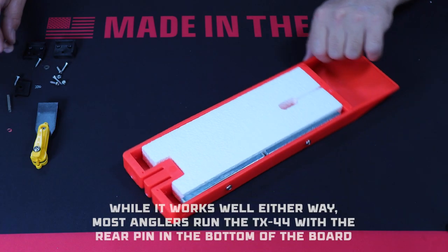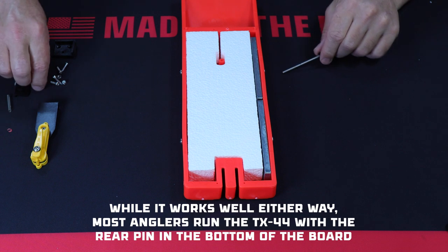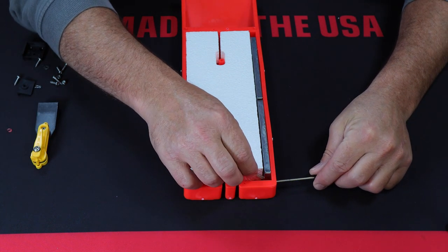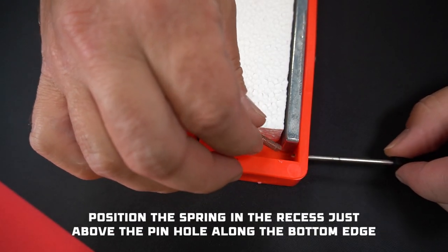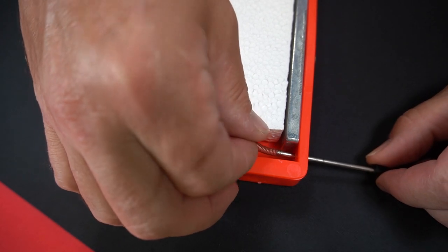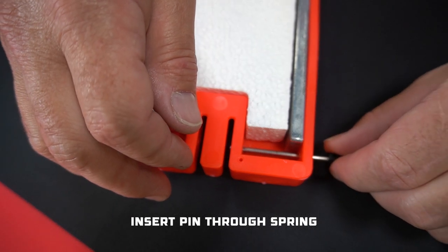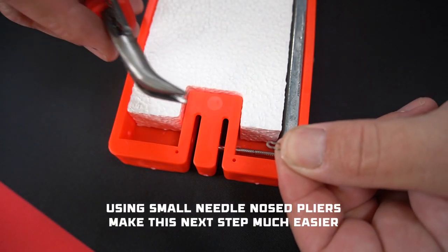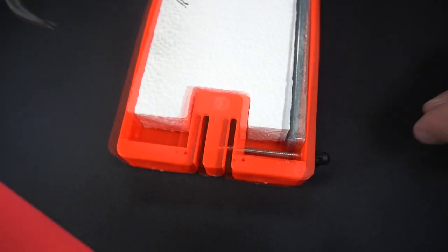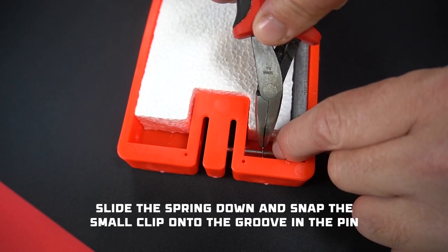For step two we're going to install the rear pin. Although it can be installed on either the top or bottom of this board, most customers prefer the pin on the bottom for the TX-44s. Locate the stainless steel pin and spring. Position the spring inside the recess in the bottom back corner of the board and feed the pin through the hole in the bottom edge of the board and then through the spring. Now grab the tiny hairpin clip with your needle nose pliers, compress the spring a little until you can see the groove in the pin, and snap the clip into that groove.